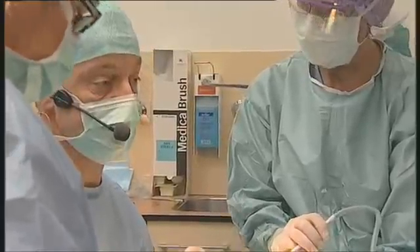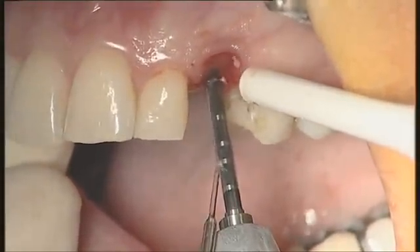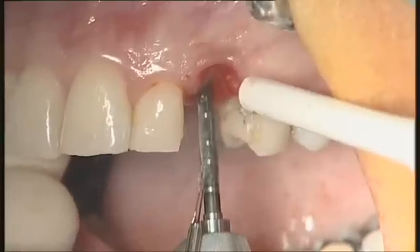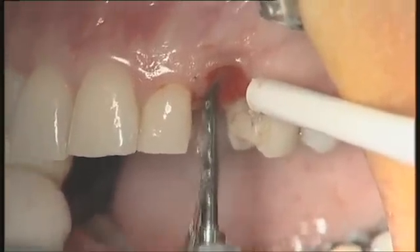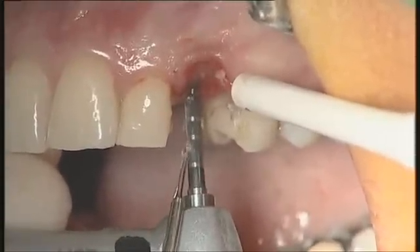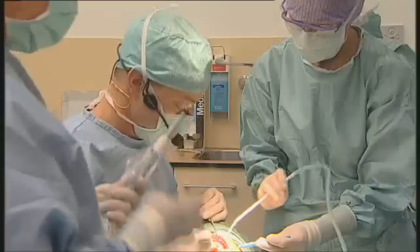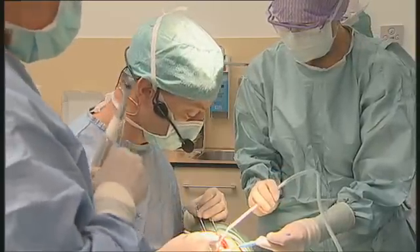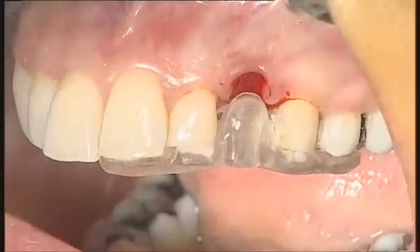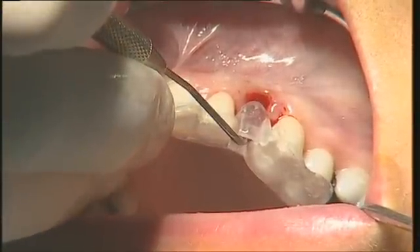We will enter the palatal wall just like this, and then slightly and slowly correct the orientation of the drill. Sounding of the bone — everything is perfect. We will check with the surgical guide if it is okay, and verify the direction is good. That's okay.